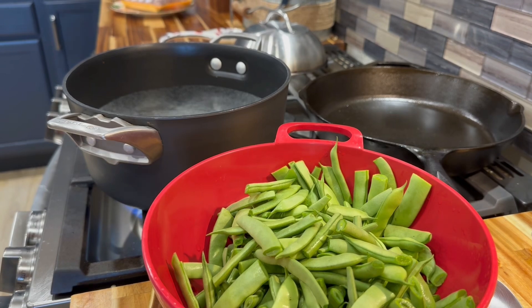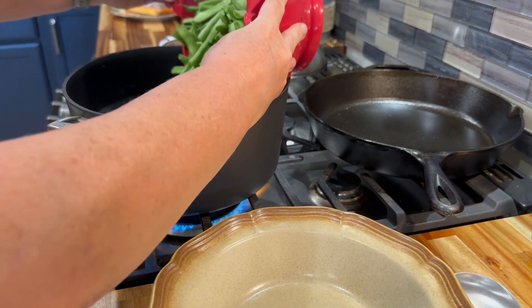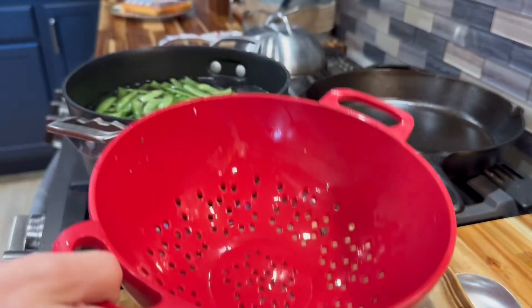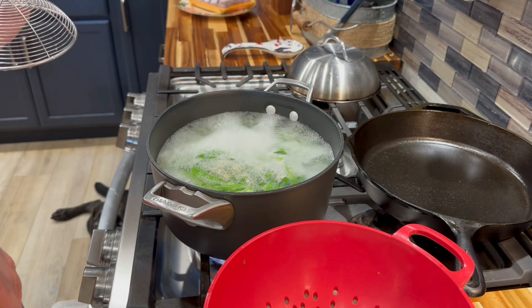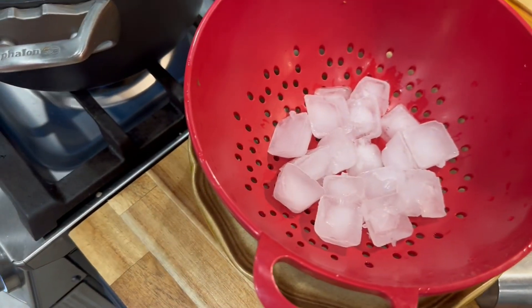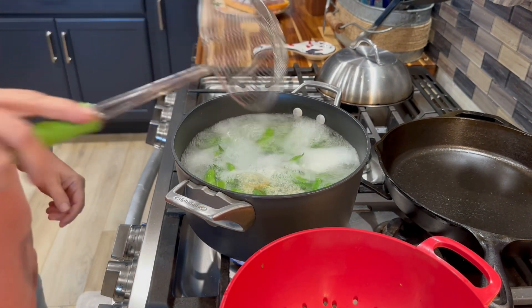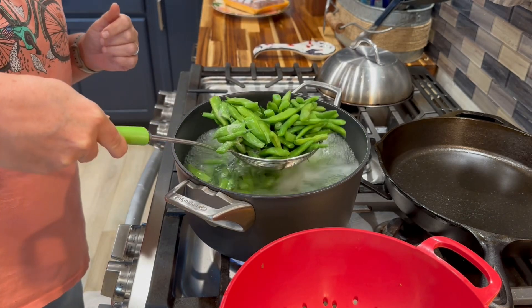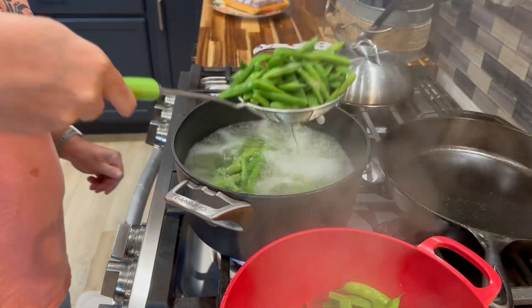We have washed our beans and now I'm going to put them in the boiling hot water for five minutes. The timer is about to go off in 20 seconds, so I have ice here where I'm going to put this stuff, and I'm standing by. I'm just going to put it on ice and start scooping this out, then we'll bag it in quart-sized freezer bags and put it in the freezer.